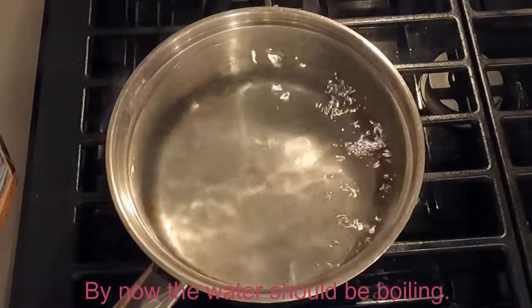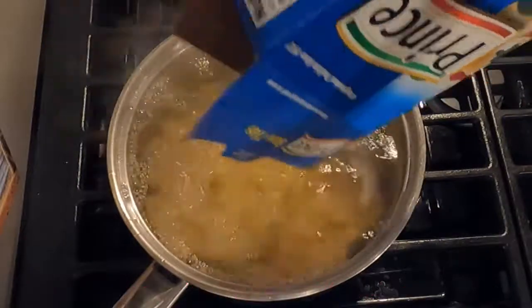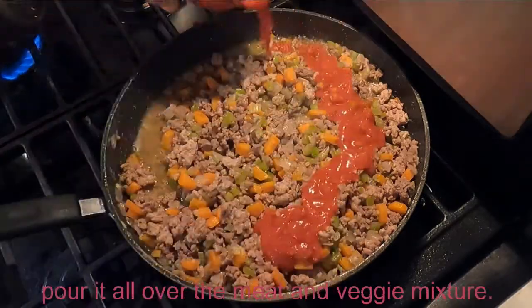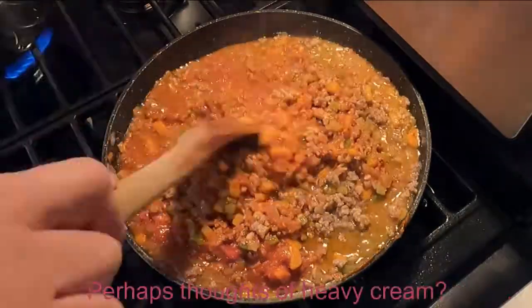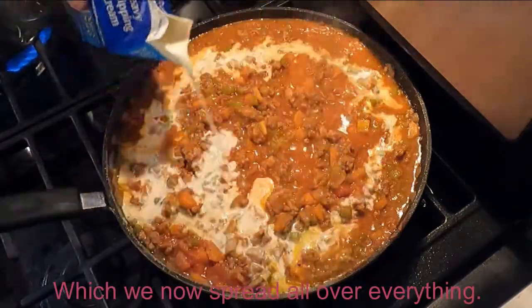By now the water should be boiling. Grab the bow ties and dump the whole box in. Give it a little stir before giving it a hat. Then pick up the marinara sauce and pour it all over the meat and veggie mixture. Stir that all around for a bit with heavy thoughts — perhaps thoughts of heavy cream — which we now spread all over everything.